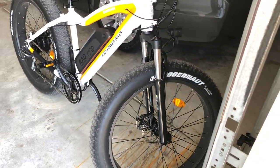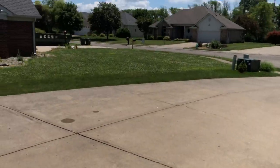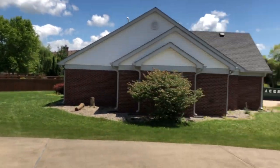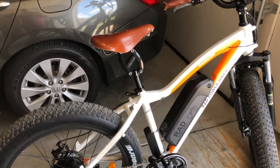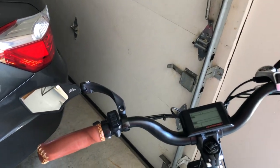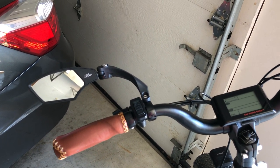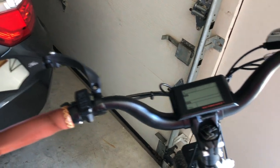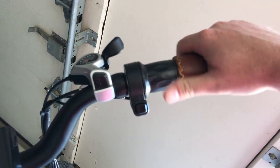I set it up a couple days ago — it's been raining here a lot, but today is a beautiful day. The only things I've done to this bike are add a mirror I got on Amazon for about 20 bucks, and I had a cramp buster on here but took it off — it was just getting annoying.